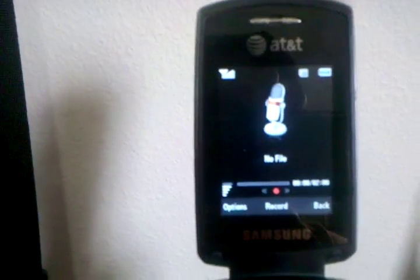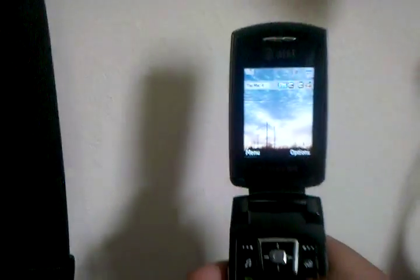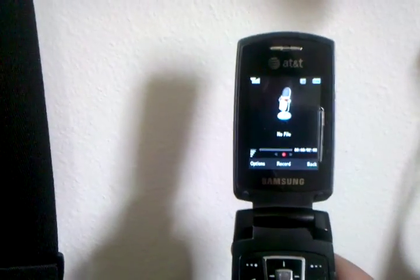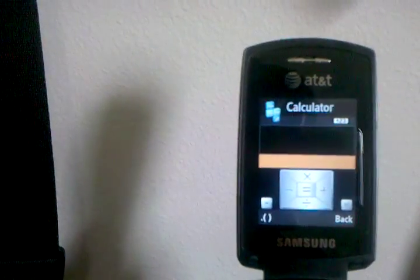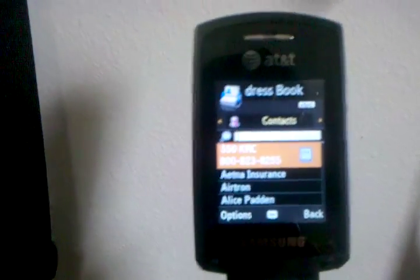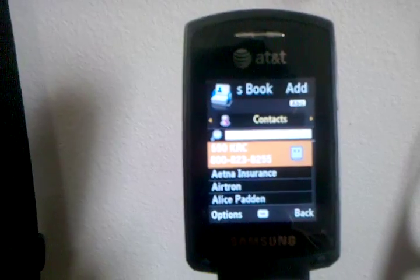Voice memo I found to be one of the better options on this phone. It's really great for just a quick thing — you just open it up, press left, hit record, hit stop. It archives them for you. Great little voice memo recorder. The calculator is not bad. Contacts have a lot of nice features — you can export and send them as VCF files, and you can also import from VCFs.